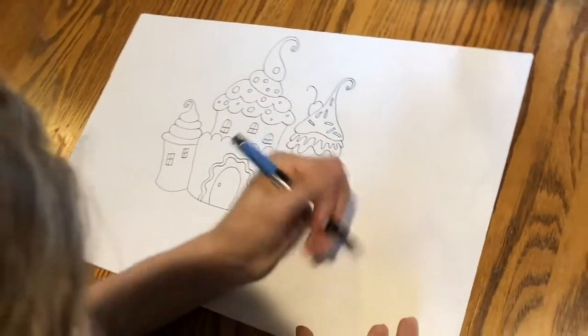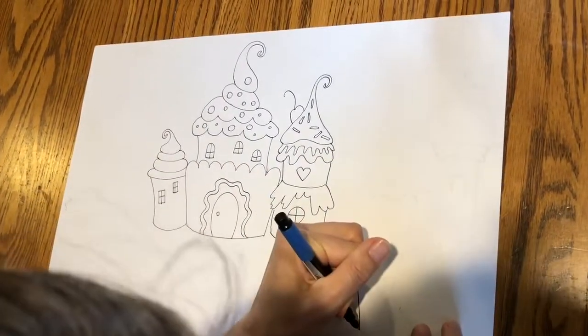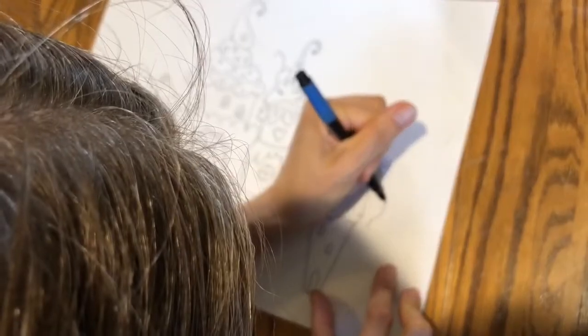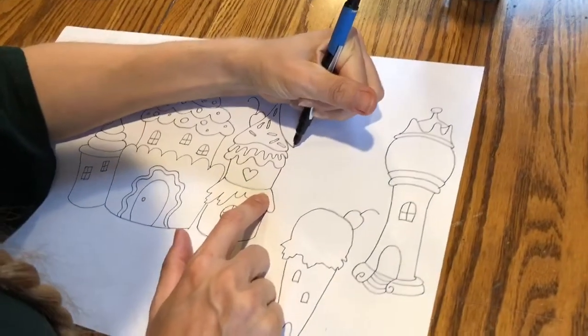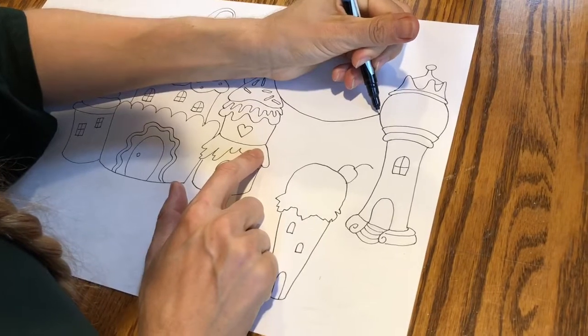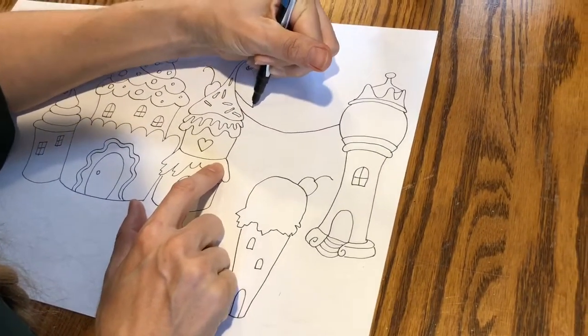I'm gonna design a giant ice cream cone in the front yard, a gumball machine tower, and a peppermint candy sky bridge connecting my gumball tower and my double-decker cupcake.